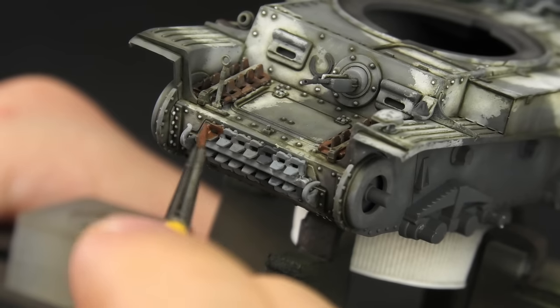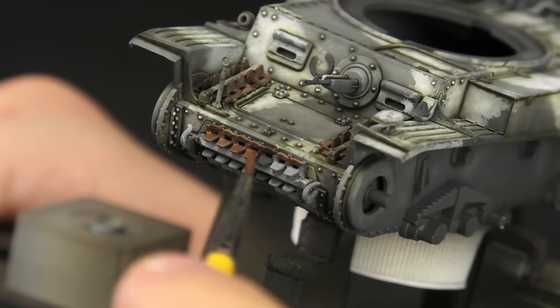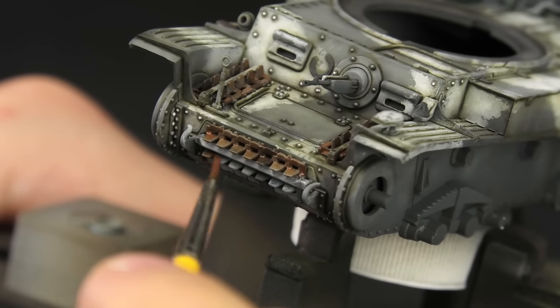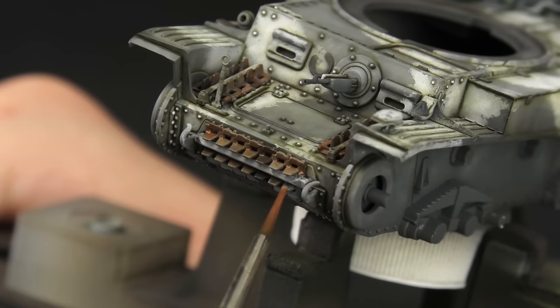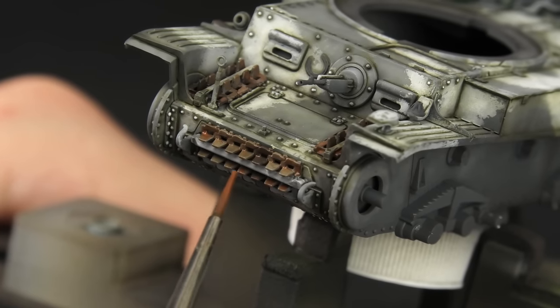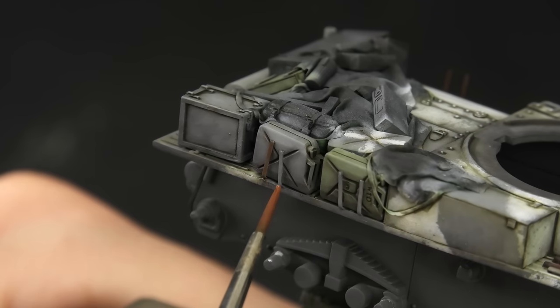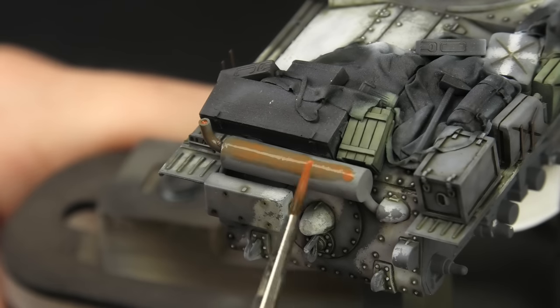For example, after painting the spare track links in different shades of gray, I gave them a heavy enamel rust wash. This is a super simple trick that works every time: paint something in gray, give it a rusty wash, let it dry, and you have an authentic old steel surface. Just like with these jerrycan holders — although they'd most likely be painted in panzer gray, I just wanted them to stand out.